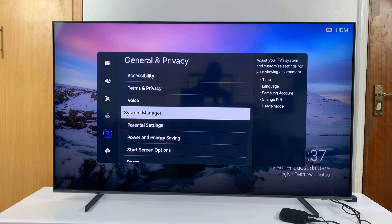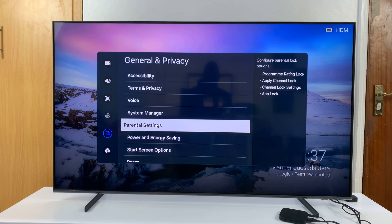Now you can go to parental settings and stuff like that — if you want to lock apps and do things like that, you can now do it with your new pin. That is basically how to set a pin or change the default pin on your Samsung Smart TV. Thanks for watching — comments and questions down below, and good luck.